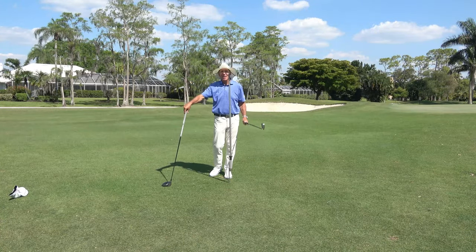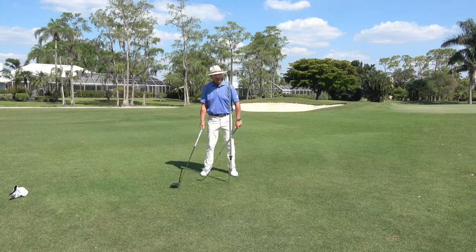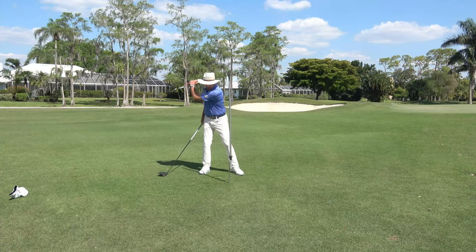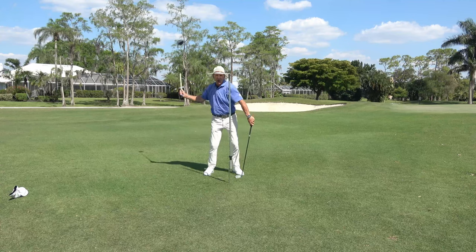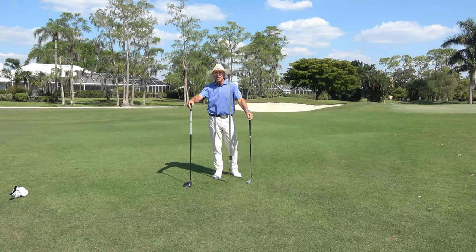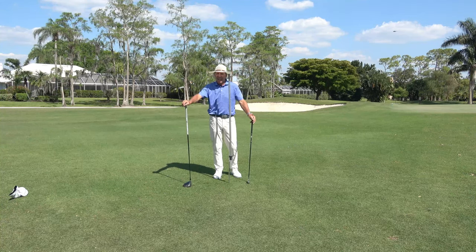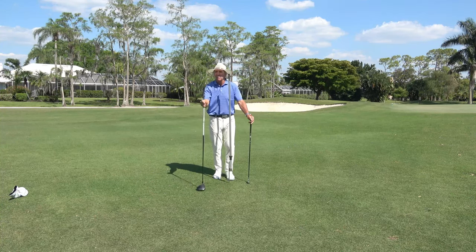All right, my golfing friends, there are a lot of ways to hit a golf ball. There's a lot of talk, and rightfully so, whether you should pull the club down or throw the club at the ball. This little video is going to help you decide which one's best for you and how to do both of them.